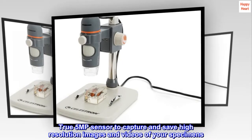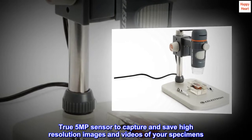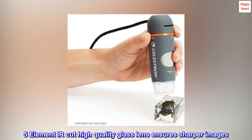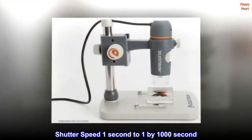True 5MP sensor to capture and save high-resolution images and videos of your specimens. 5-element IR cut high-quality glass lens ensures sharper images. Shutter speed: 1 second to 1/1000 second.